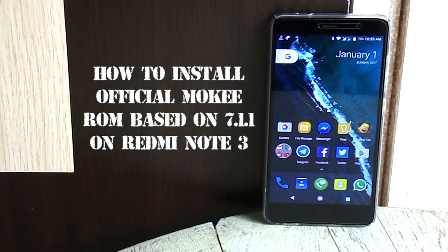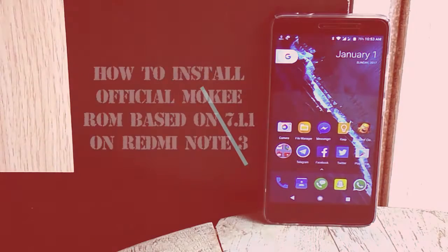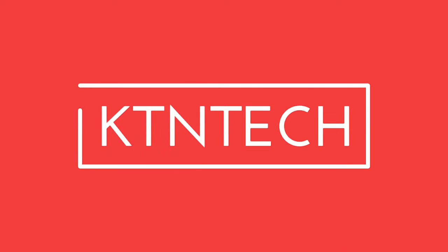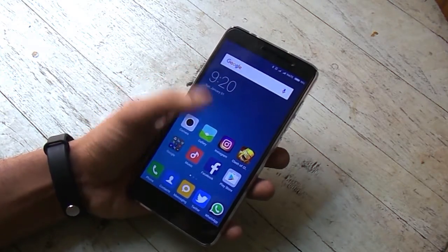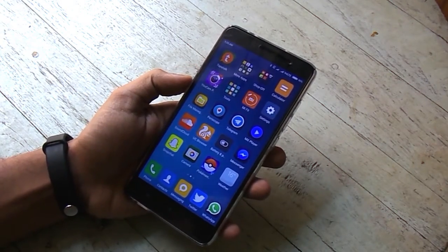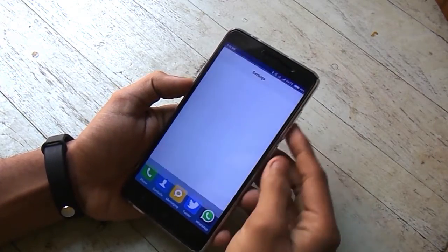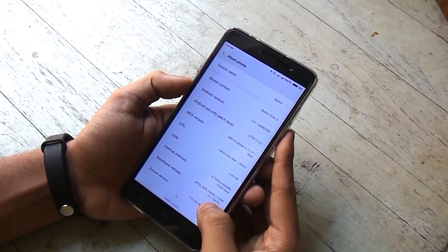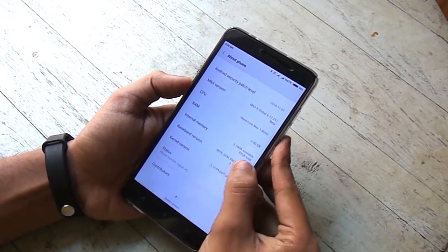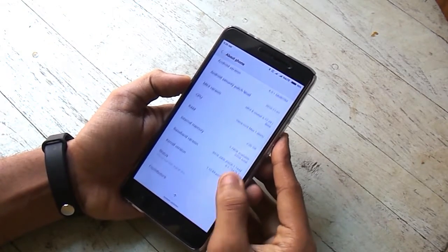It's been a while since CyanogenMod development totally stopped, so I decided to test out the Mokee official ROM. Hey, what's up guys, this is Tito from KTNTech, and in this video I am going to show you how to install the official Mokee 7.1.1 ROM on your Redmi Note 3. So without further ado, let's begin.